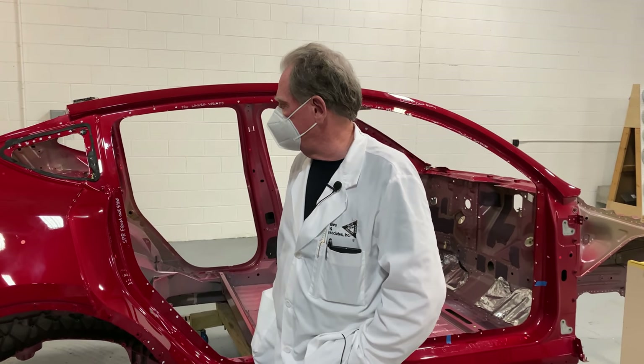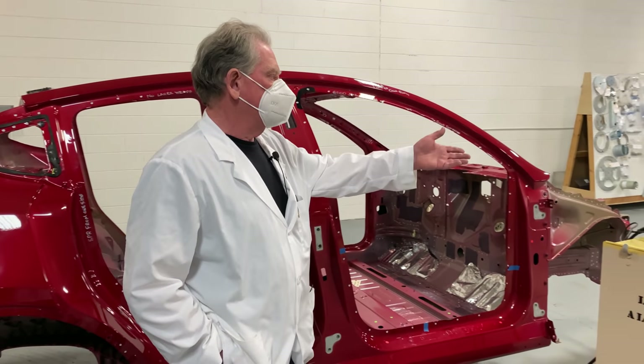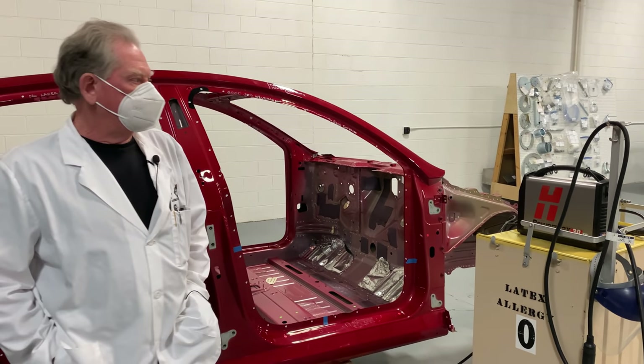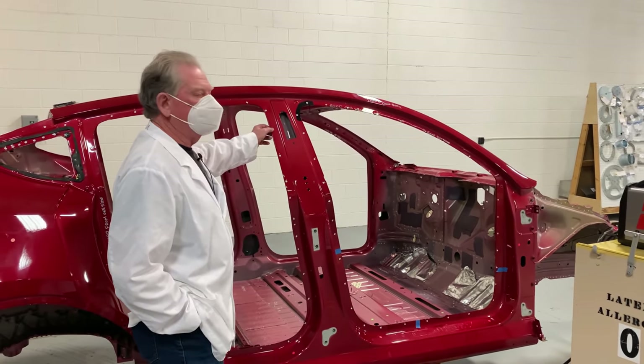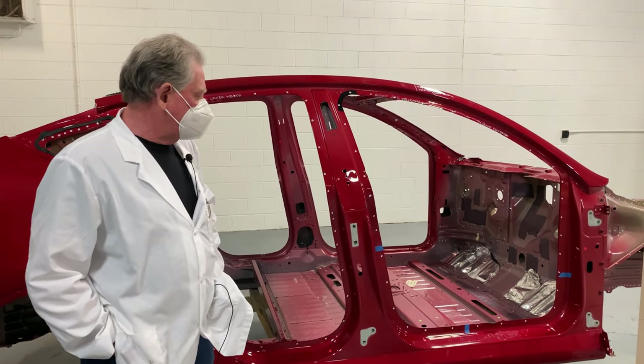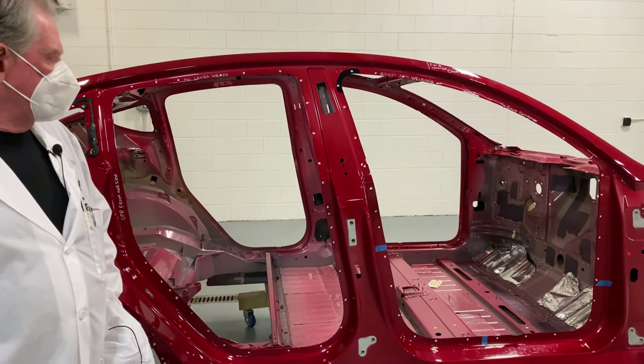Hi again boys and girls. Today we're going to be showing you a little bit of excitement. This machine right here is called an air arc. It's a plasma cutter, and basically what we're going to do is we're going to blow away some of these spot welds that you see here. Everything that you see with a white dot is a spot weld that'll probably be disappearing here shortly.